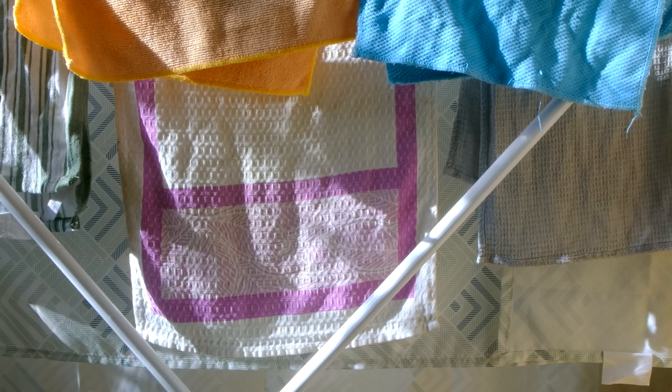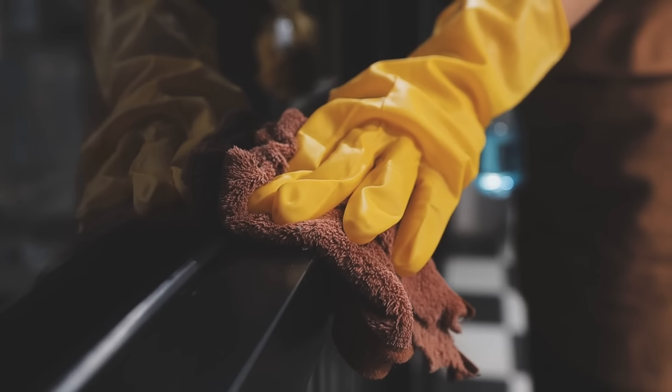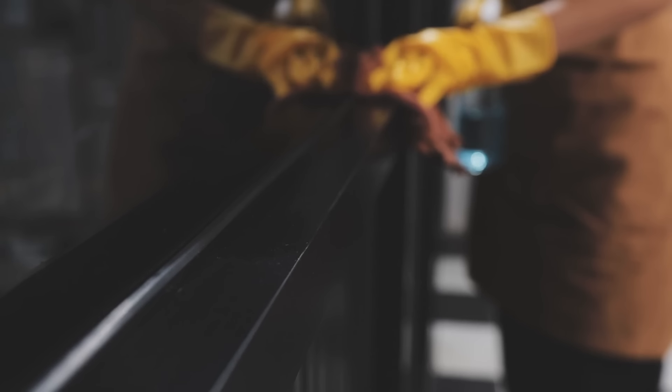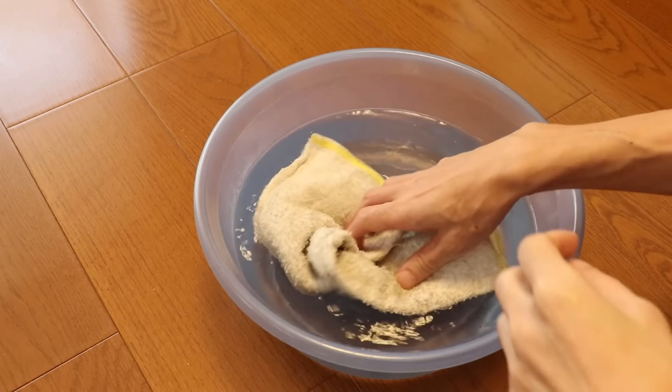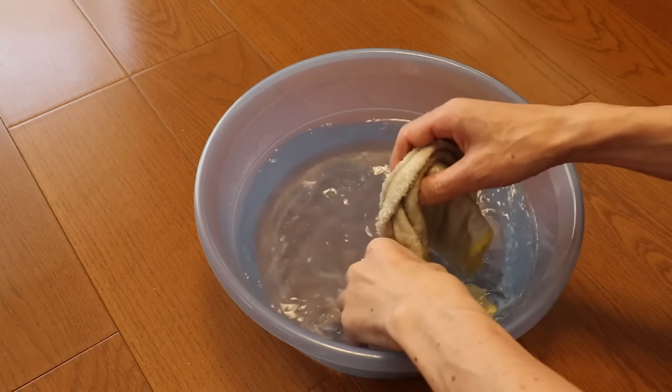Cut old towels into cleaning rags. Repurpose worn towels by cutting them into cleaning rags. These durable cloths are perfect for scrubbing, wiping, and dusting. Towels are absorbent and withstand multiple washes, making them an excellent, reusable alternative to paper towels. This swap saves money and keeps materials out of landfills.